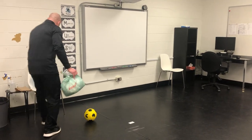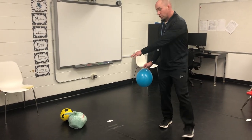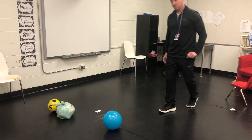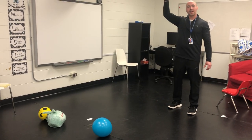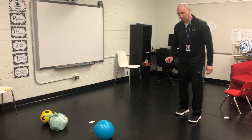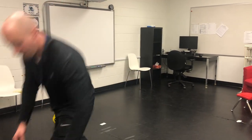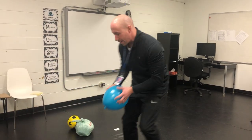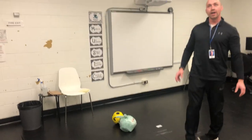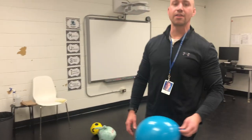For our next activity, we're going to do kick and count. If you can get a balloon — you could try the grocery bags, but it'll probably fall pretty fast. With a balloon on the ground, I'm going to kick the balloon into the air, and I'm going to count how long it takes before it hits the ground. So I kick — one, two, three — and it hit the ground. See if I can get a little higher: one, two, three, four, and it hit the ground. So that's another activity.